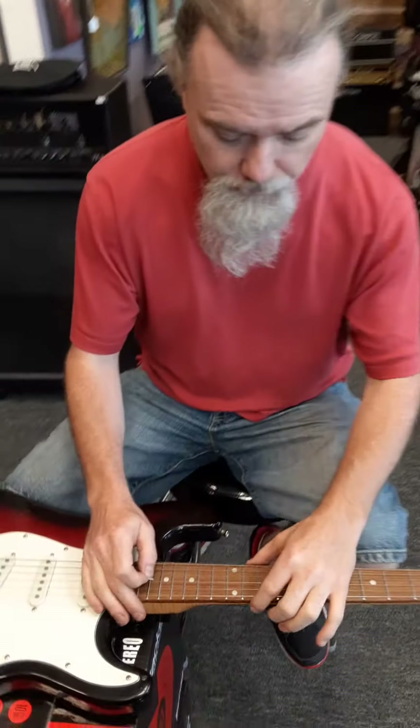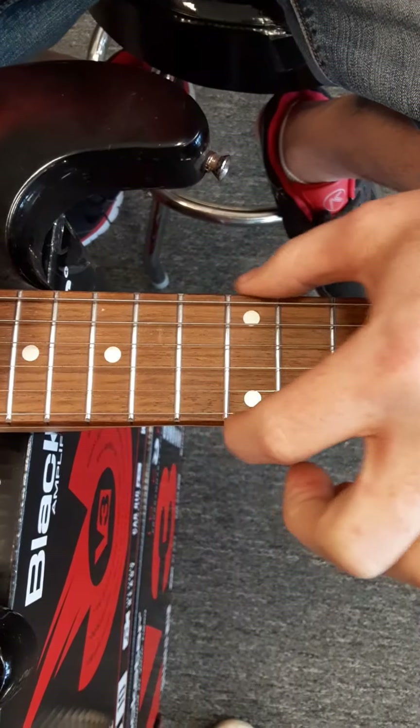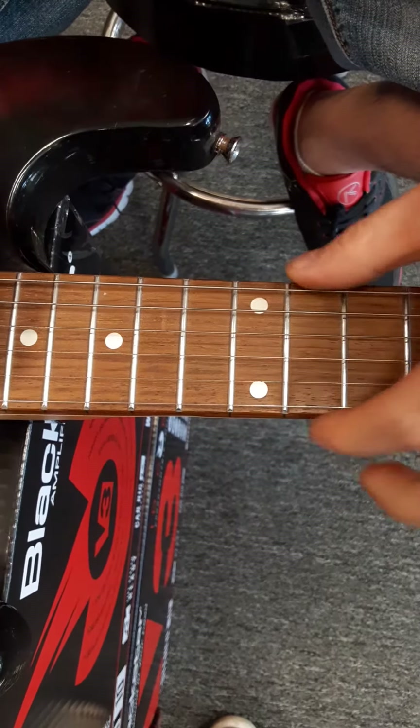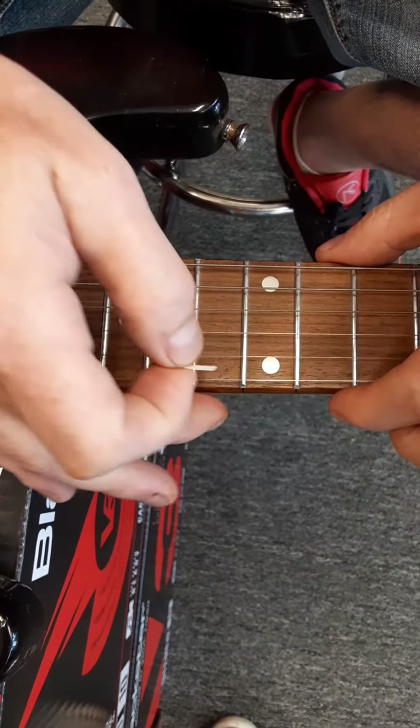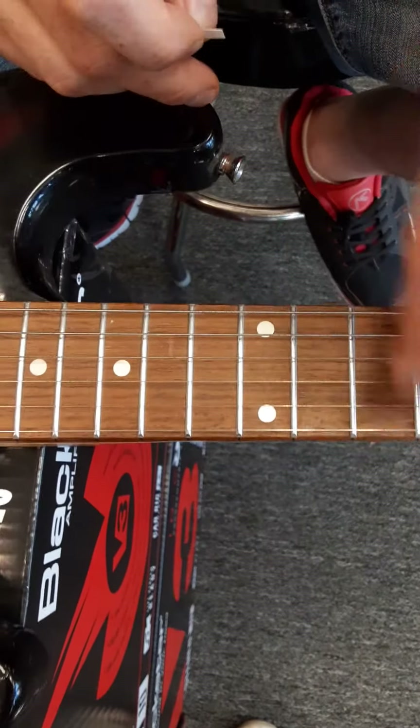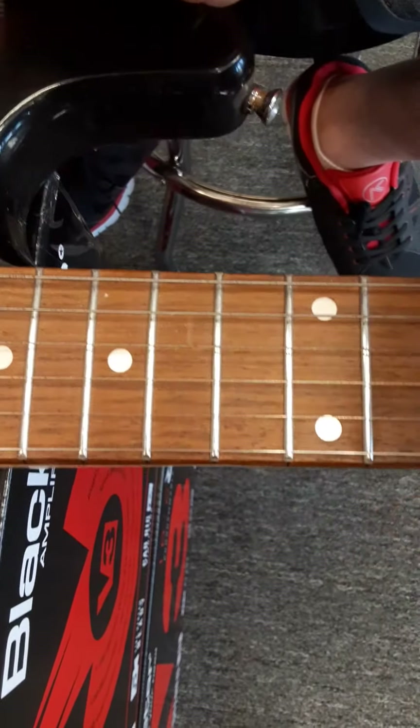So if we come down here, what you'll see is the neck is actually painful to play. It's not just one problem — the frets can be sharp, and that left a mark on my finger. But the other thing is the wood is actually different. This dark wood and this light wood — this wood shrunk, and if you look closely you can actually see there's a ledge. Even from the top you can kind of see the white.